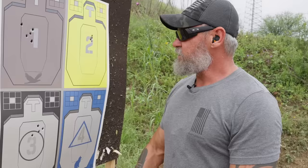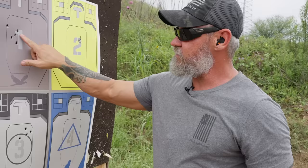Get out of this static range mindset. Just because you can shoot like this does not mean you can do it under pressure.